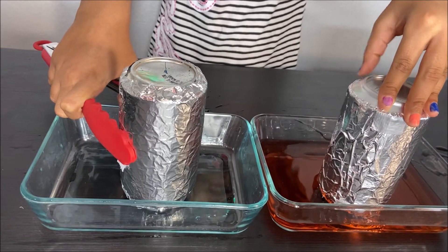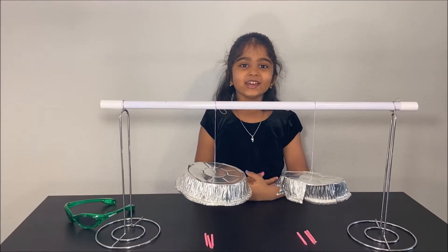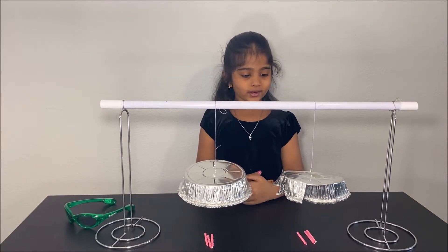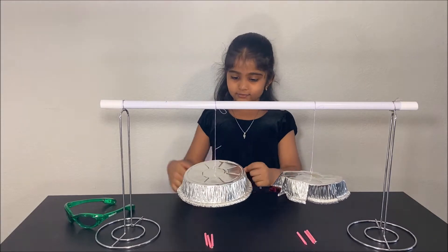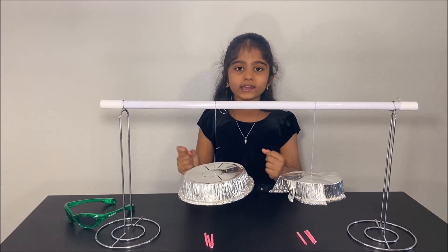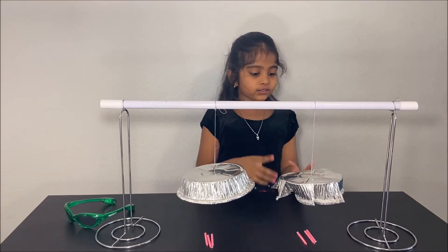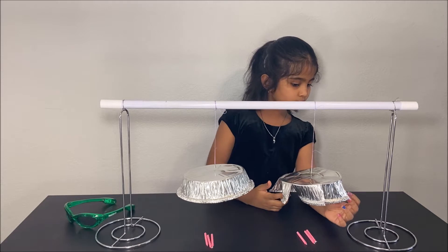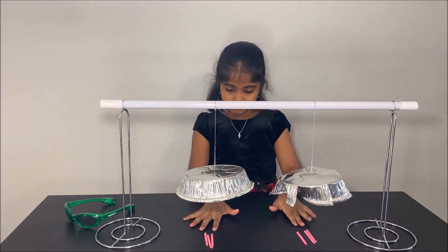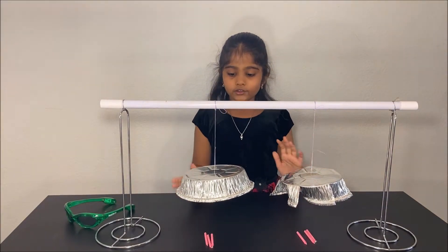Please subscribe to my channel for more fun science experiments. Today we are going to do an experiment about hot air. For the experiment, what you will need is a plain aluminum tray for the control experiment, and a tray which has fins. You have to twist the fins a little, and then you need some candles for each tray.